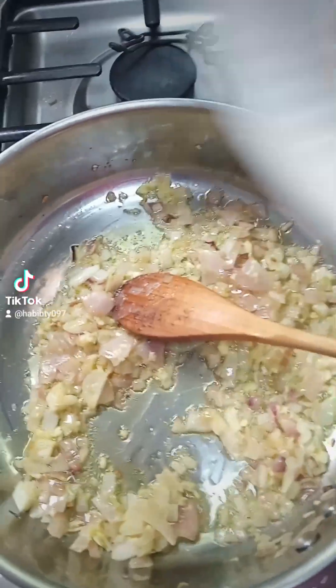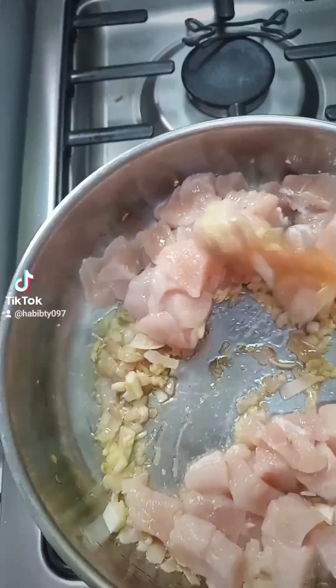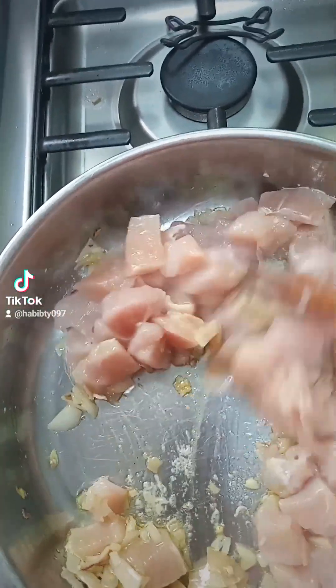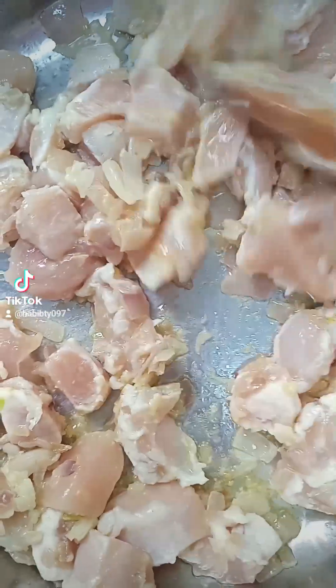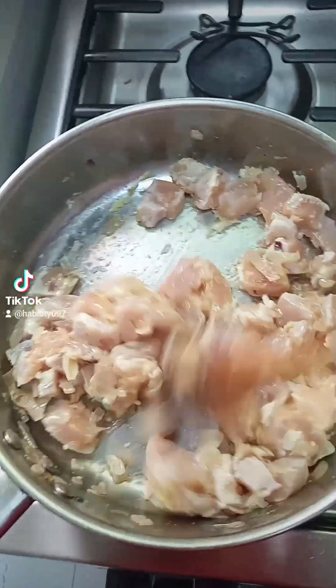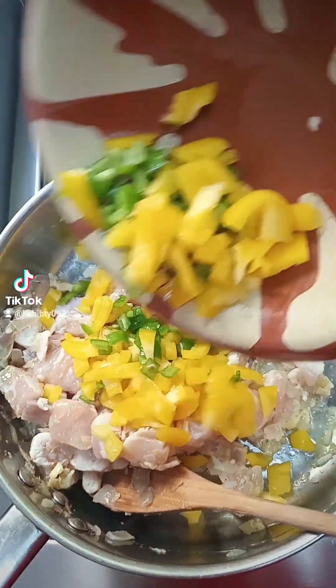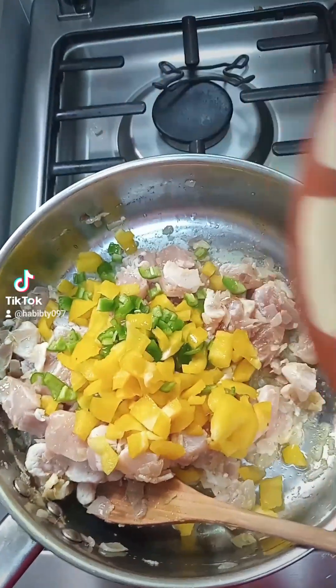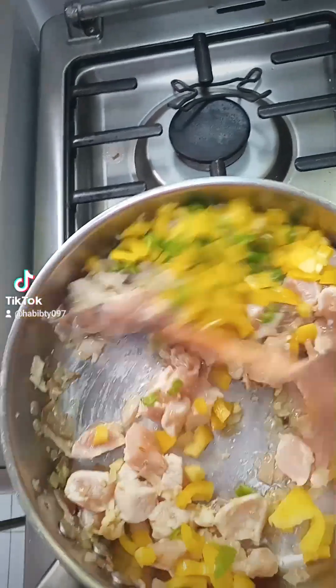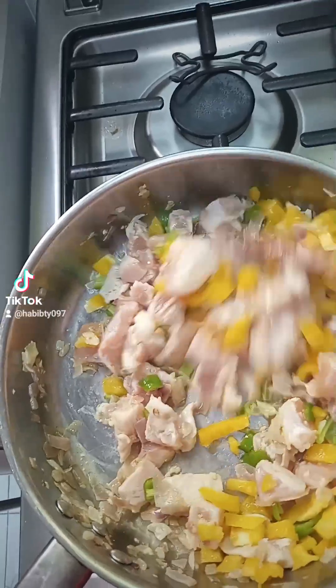Now I'm going to put my boneless chicken, chopped into cubes — I like chopping my boneless chicken into cubes. I'm mixing everything together and adding my veggies: green pepper and yellow pepper, mixed together very well as you can see.